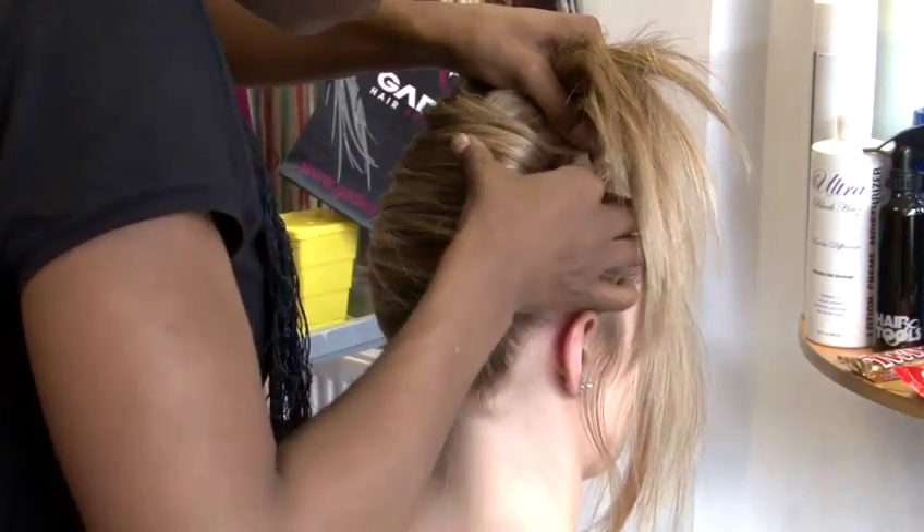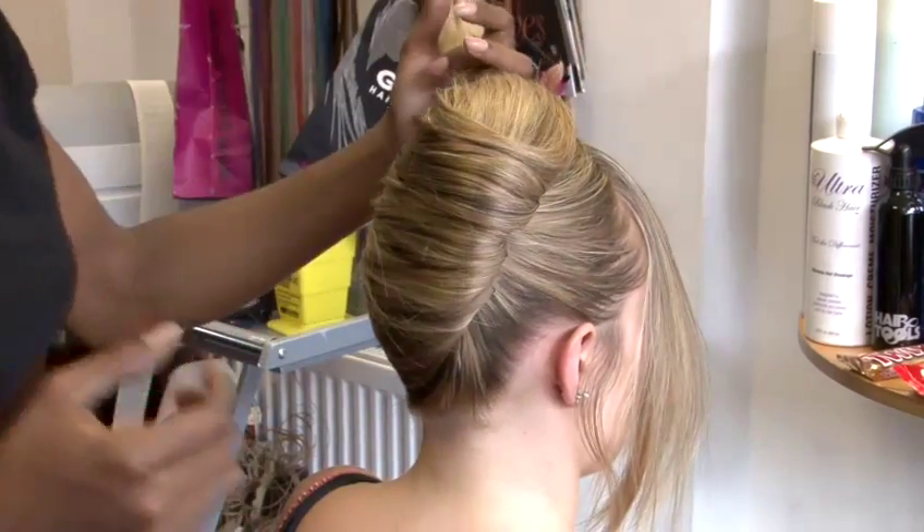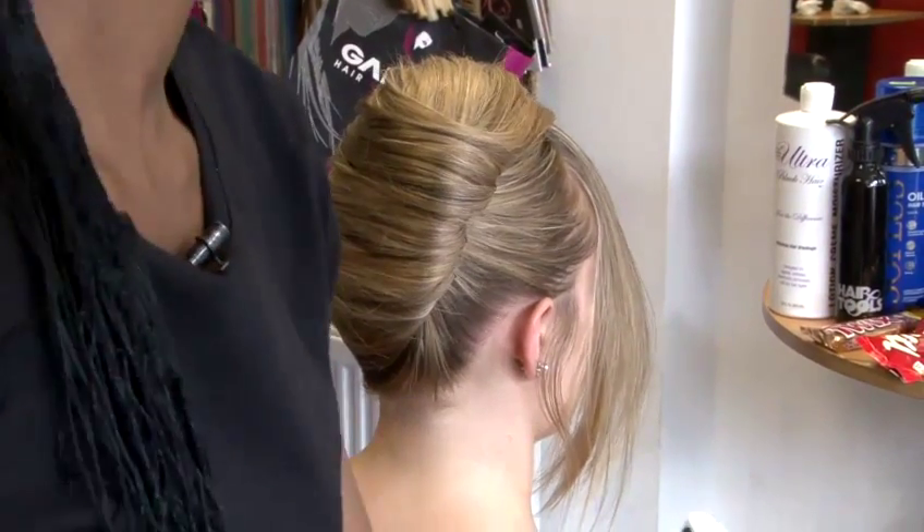And once you feel you've got it secure enough, it will then start to concentrate on sculpting what's left of the ponytail.